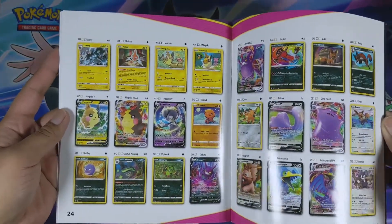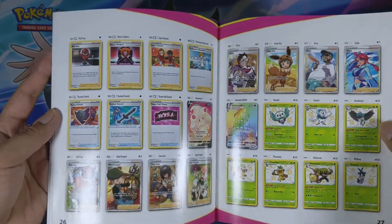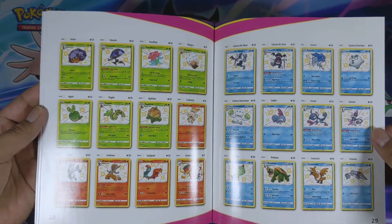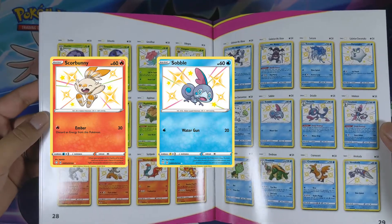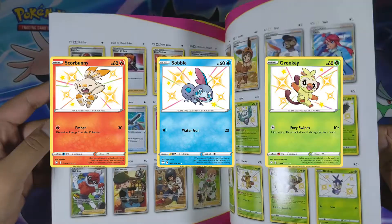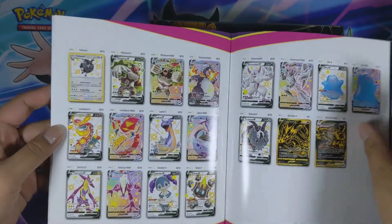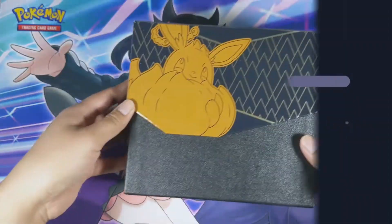In terms of the cards, I'm really hoping to pull any baby shiny cards. There are so many in this set — you'd think they're really easy to pull. I would really love to get any of the Galar starter Pokémon: Scorbunny, Sobble, and yes, there is a shiny baby Grookey as well. Any of the full art trainers would be really cool too. I'm not going to get my hopes up too high and say I'd love to pull that shiny Charizard, but we'll see.